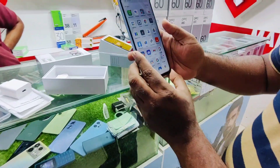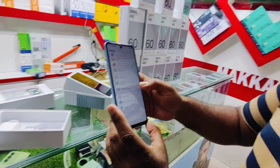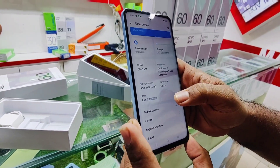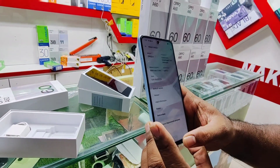Now let us go through all the features of the phone. It has 8GB RAM. Going to About Device, you will see 256GB internal storage, Qualcomm 680 octa-core processor, 6.67 inch display, and Android 14.